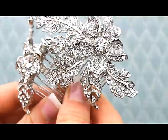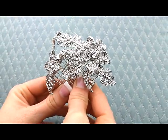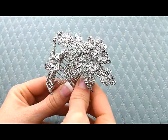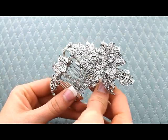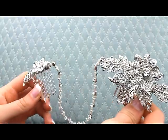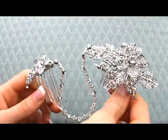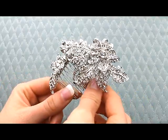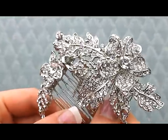This is a really unique piece — it's actually two separate combs connected by a really beautiful embellished chain. You can wear this woven throughout a hairstyle, which looks really beautiful, or you can wear it across the forehead like a headband. It's got a vintage flare to it; it's a really unique and really beautiful piece.